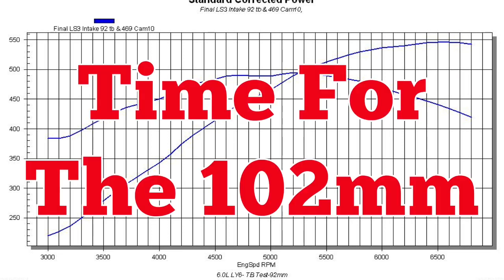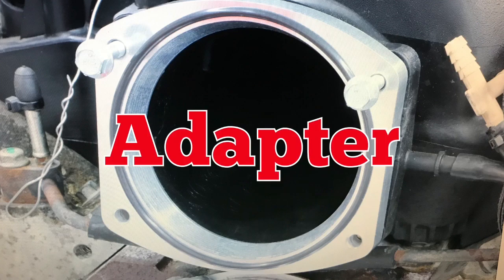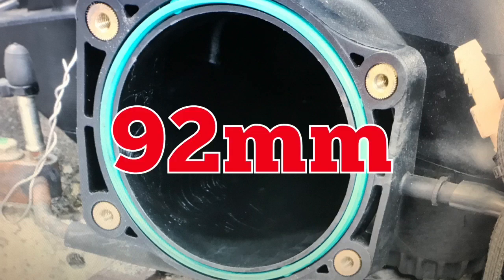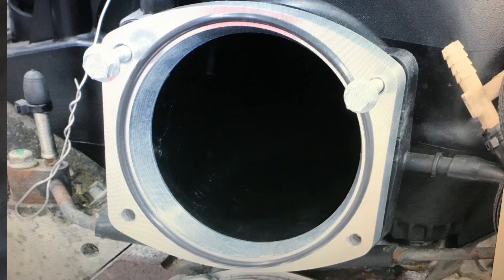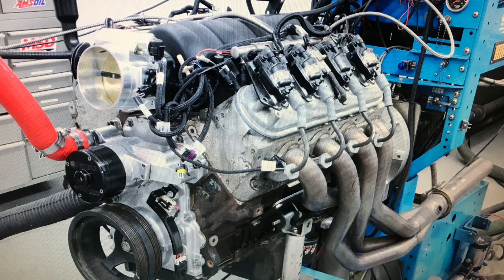Now that we'd run the 92, it was time to step up to the 102. Installation of the larger 102mm throttle body required an adapter. You see, the opening in the factory LS3 intake measured 92mm and was perfect for our previous 92mm throttle body. Installation of the larger 102 required an adapter that tapered out from 92mm to 102mm. After installation of the adapter and larger throttle body, we ran our 6-liter once again up on the dyno.